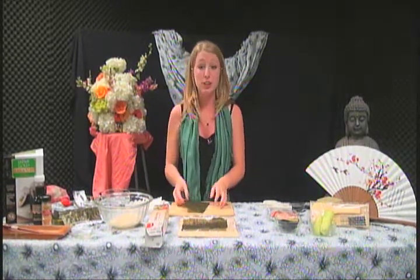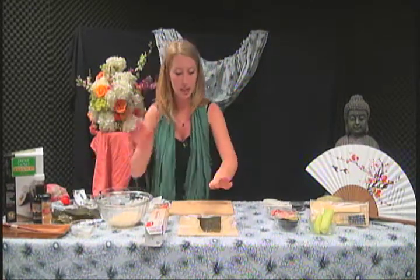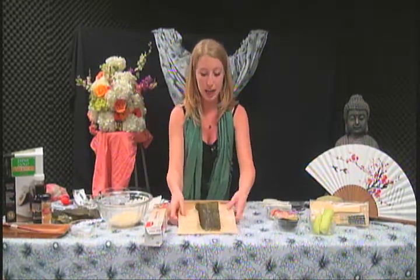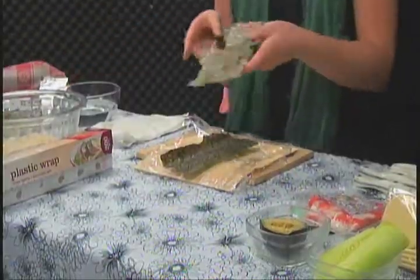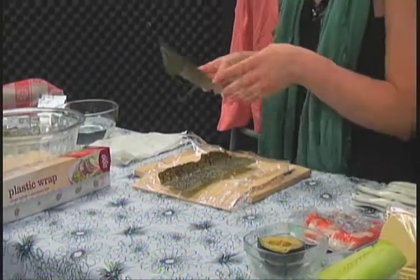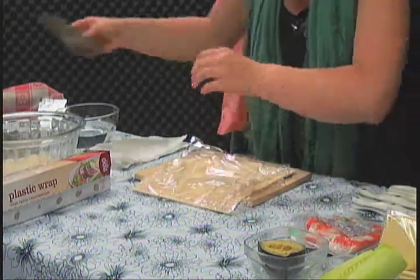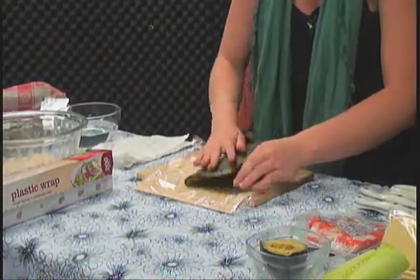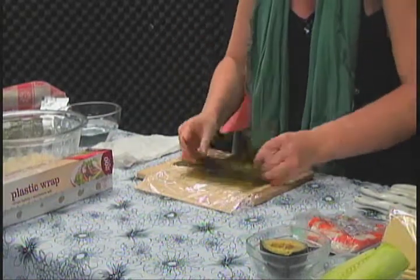Welcome back after a word from our sponsor Indrate. We have prepared our mats with plastic wrap and our nori. I was a little messy, I rushed it and ripped it — but it happens. Everyone makes mistakes, that's why we're beginners. The more you practice the easier it's going to get. I'm going to go ahead and retry because I want to make sure we have enough nori, because if we don't, the structure of the roll will not hold.